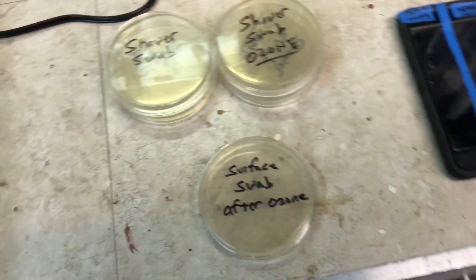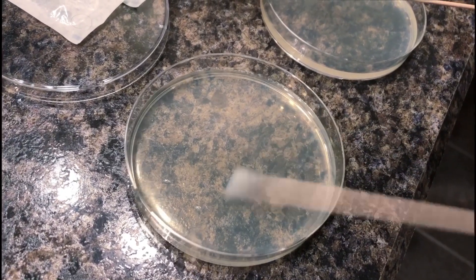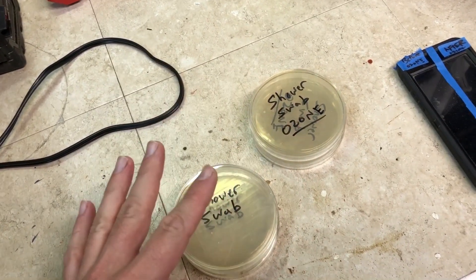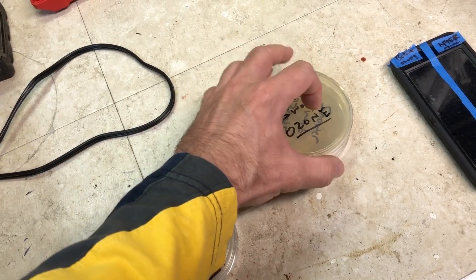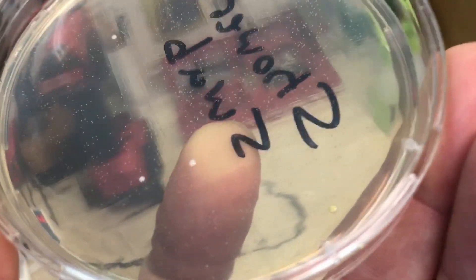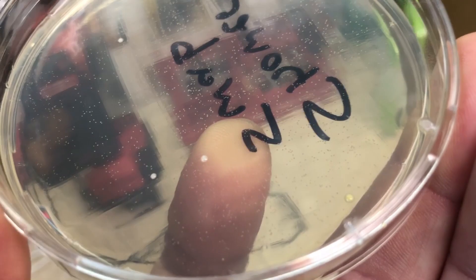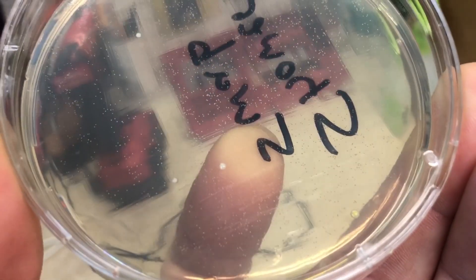Going over to here, what I did is actually took the cotton swabs and I swabbed my shower — the shower wall, the tile — to see what would happen. I did this basically the same way I did the bread experiment. I swabbed this, put these in the incubation chamber, and then I swabbed these and put these in the sterilization chamber with the ozone generator. Here's a shower swab — you can see we got some bacterial colonies growing besides the little tiny specks. Not a lot, pretty surprising considering this is a shower wall. I figured this would be a lot worse.